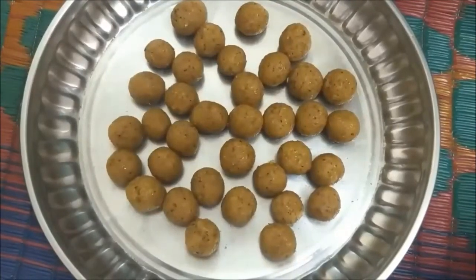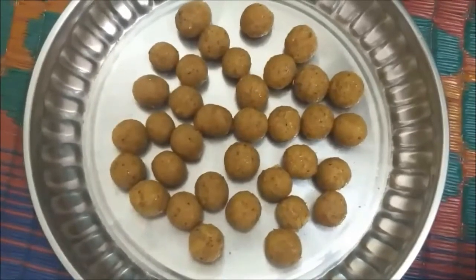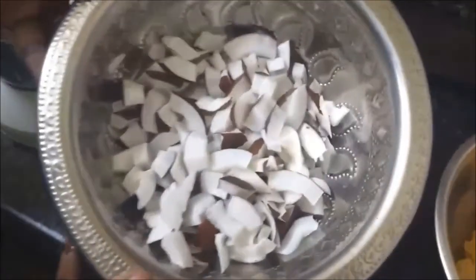Hi, hello! Welcome to my channel. This video is all about how to make coconut laddu with just two ingredients. To make this we need coconut and jaggery. I've cut the coconut into pieces and we are going to grind them.